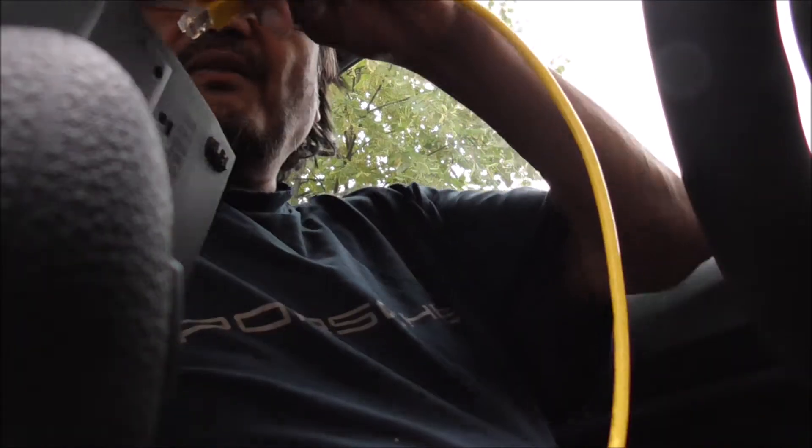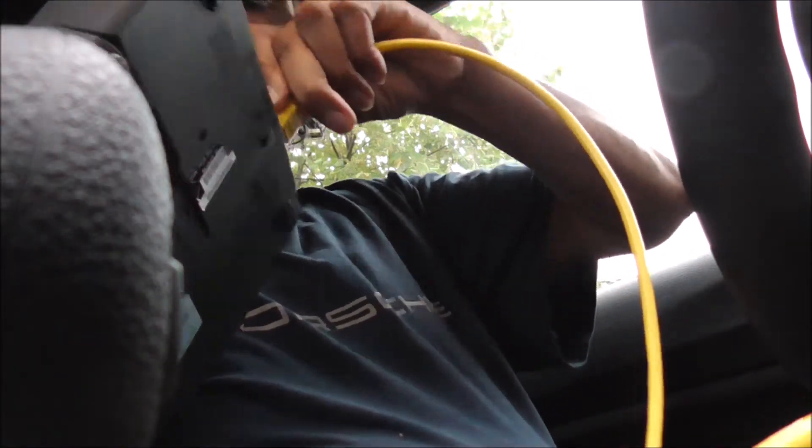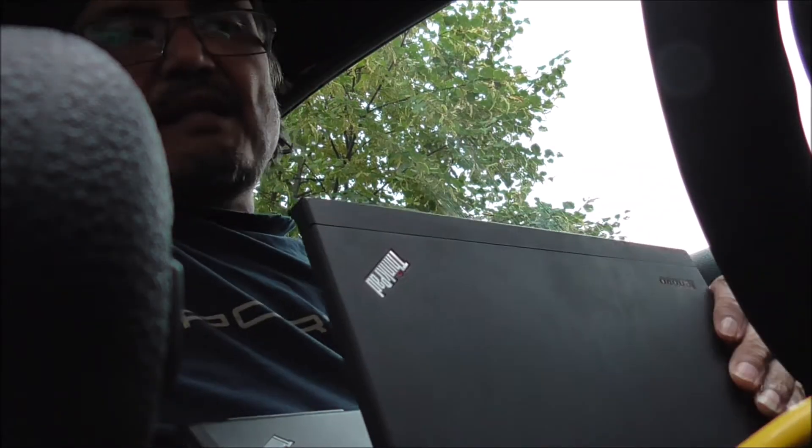So here we go. First of all, you have to get the OBD-2 — it goes underneath there. There you go. Here it goes under there. I hope you can see that. So you have to plug your laptop into the LAN port.